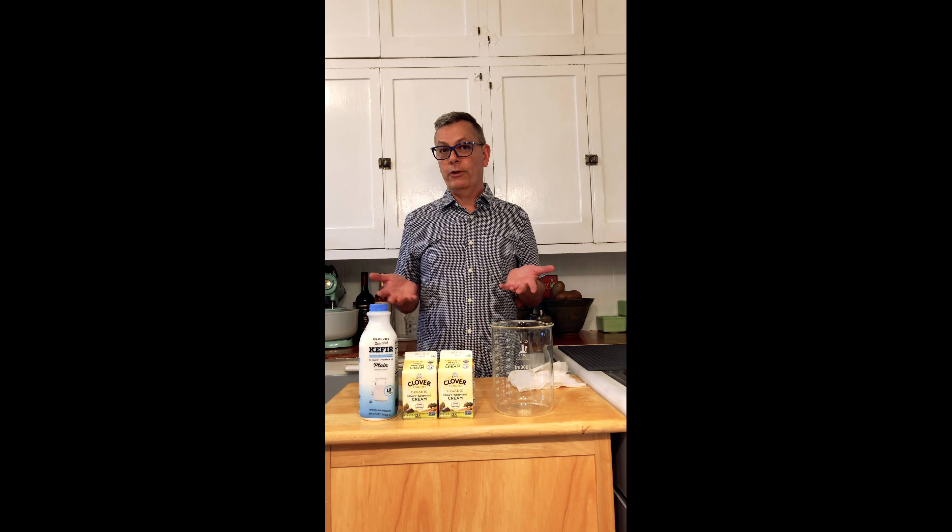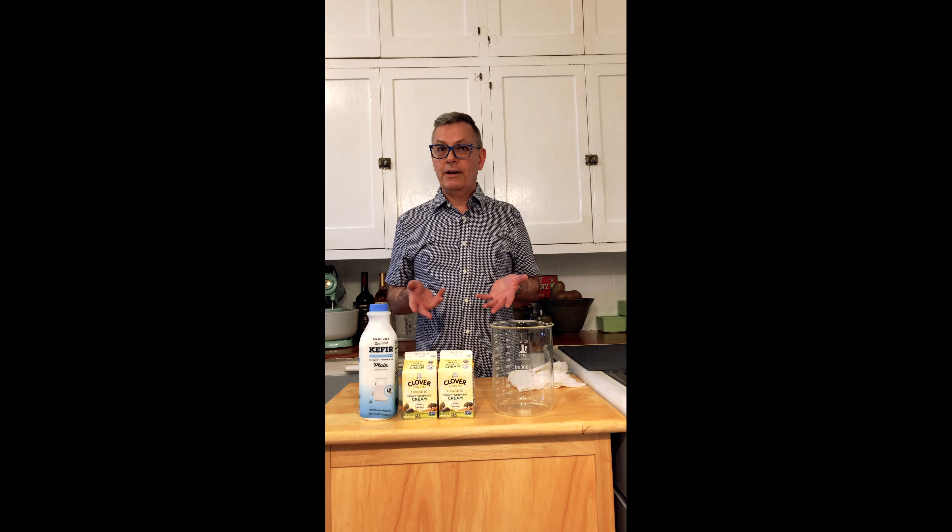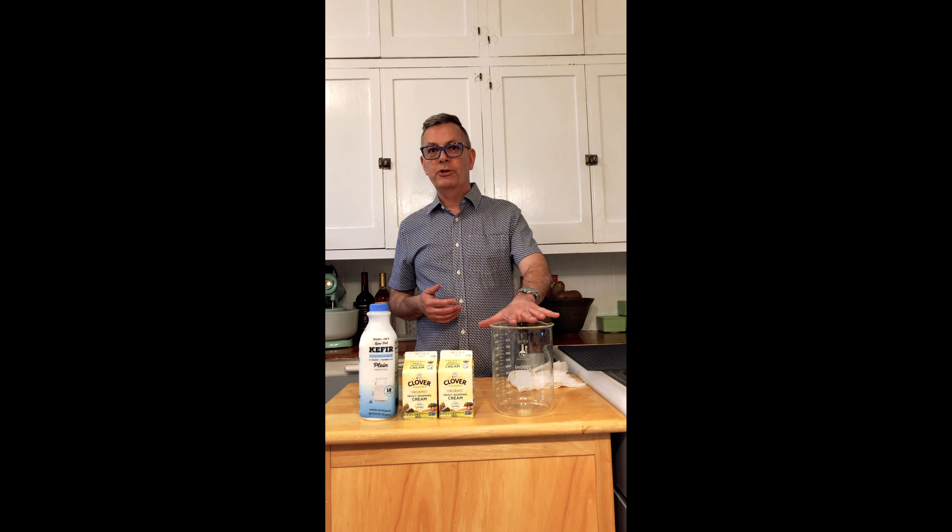Hello everyone and welcome to Cooking with John. I haven't done a video in such a long time, but since we're all in lockdown I thought I would show you how I make cultured butter, which is a little bit different than regular butter. It's gonna take about a couple of days to ferment and you're gonna come out with this delicious butter with a little bit of a tang to it.